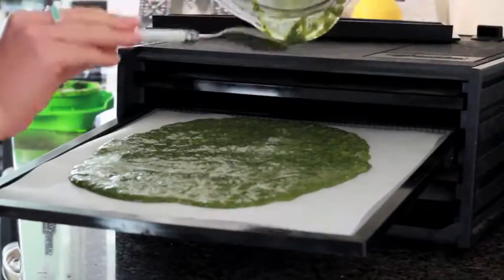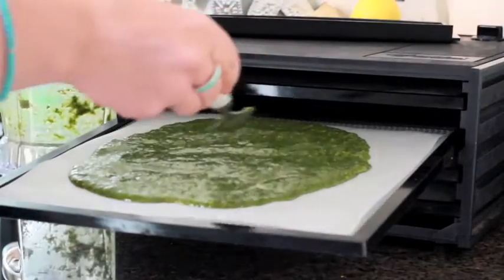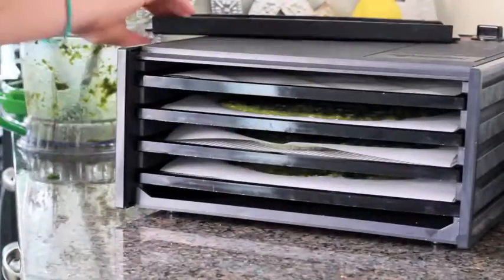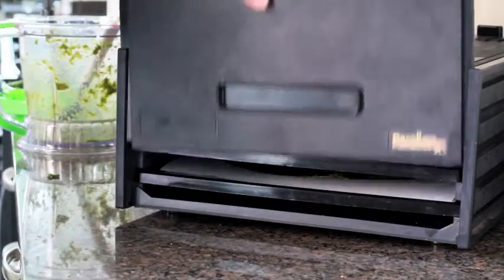So just pour that on, then we're going to pop that tray back in, put the lid on, and switch the dehydrator on. We're going to leave that for 24 hours.